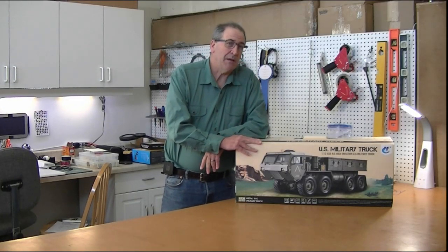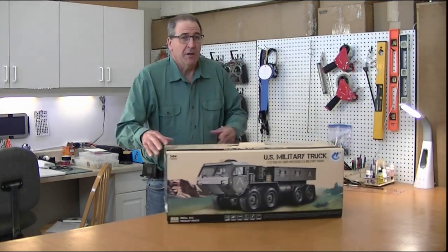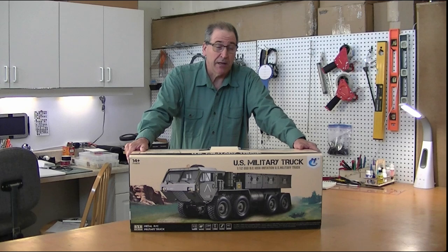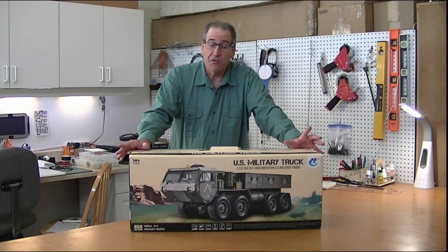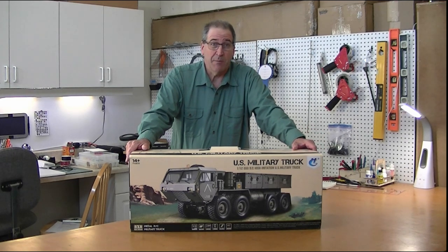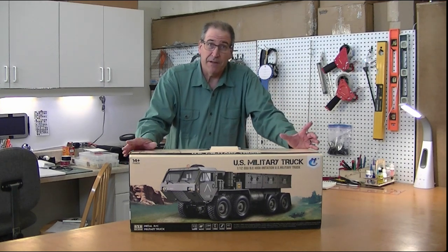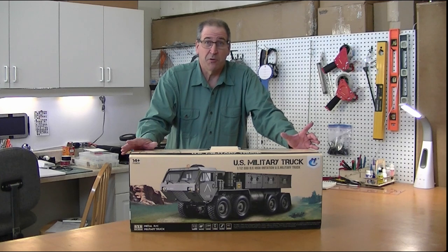Welcome to Hobby Concepts YouTube channel. Today I'm going to be unboxing HG's P801 8x8 military truck. I've already done the 802 and that's a really full unboxing video about half an hour long, so I'm going to skip over a lot of the unboxing because the two are very similar.